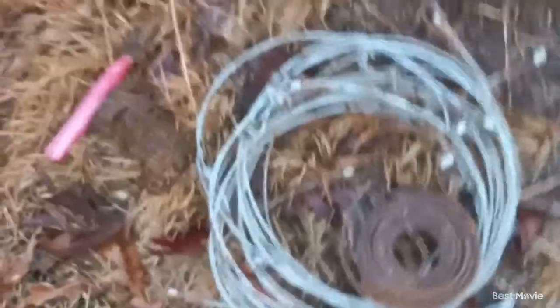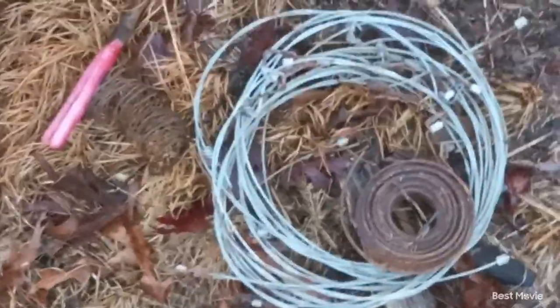Today I'm out here trying to catch coyotes with snares, and I'm going to be setting the snare on that trail right there. It's a pretty good little trail, and I've never set snares in my life, so we're just going to see how this goes.